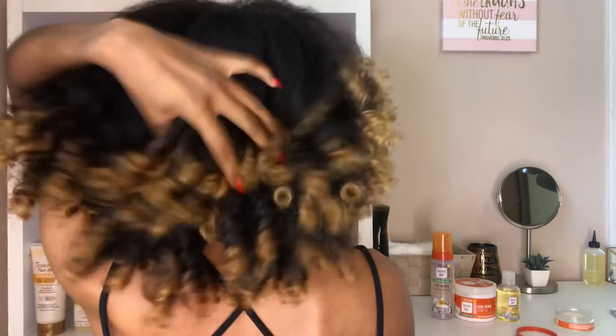Hey guys, it's Salia and I'm back with another video. I know homecoming is right around the corner, which is why I partnered with Cream of Nature to bring you guys this large flexi rod set. I really wanted to do this video because I know a lot of us can feel tempted to alter our hair whenever a special event comes up, so I wanted to show you that you can still wear your natural hair and still look cute.